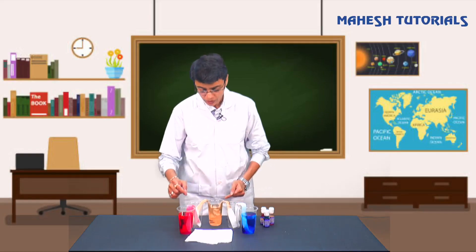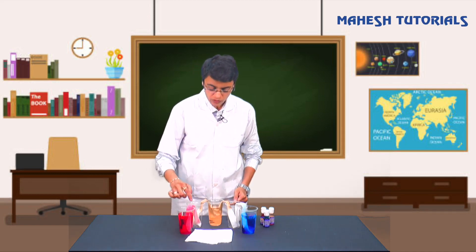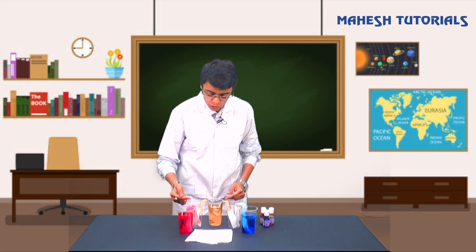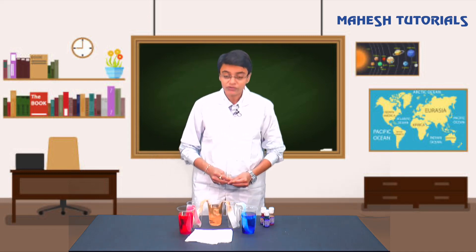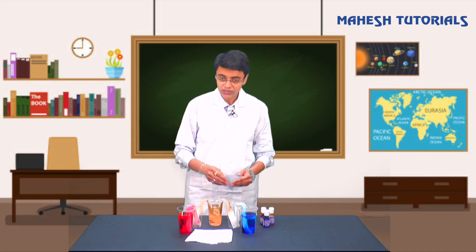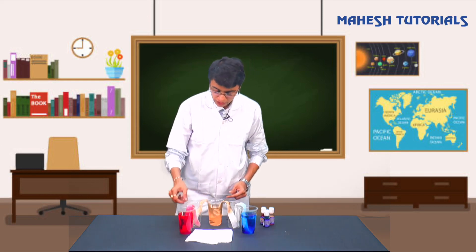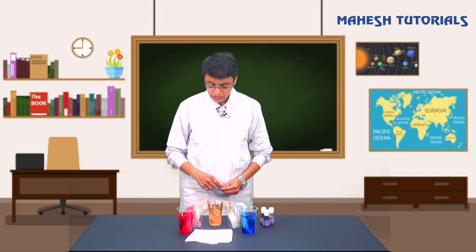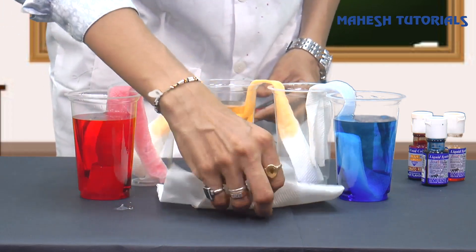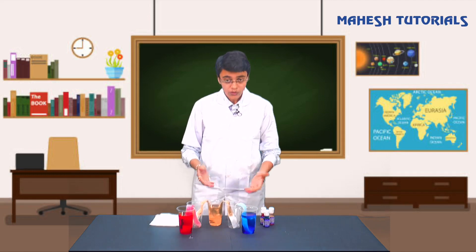We can already see that the tissue paper is pure white in color, but as soon as you put it in the glasses, the end which is in the liquid starts getting wet. Slowly the entire tissue paper gets filled with the colored water and will start transferring water from one glass to another. This takes a little more time - the action won't begin until the entire tissue paper gets wet.